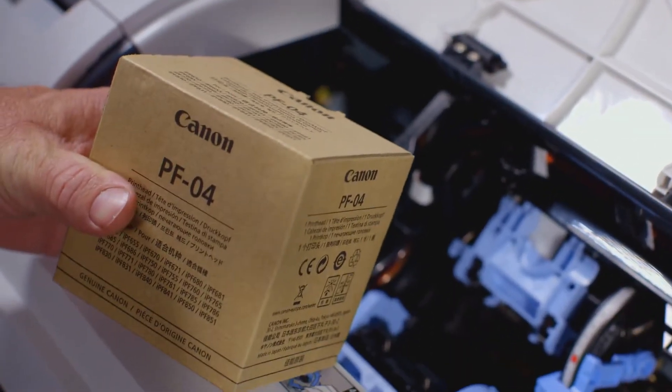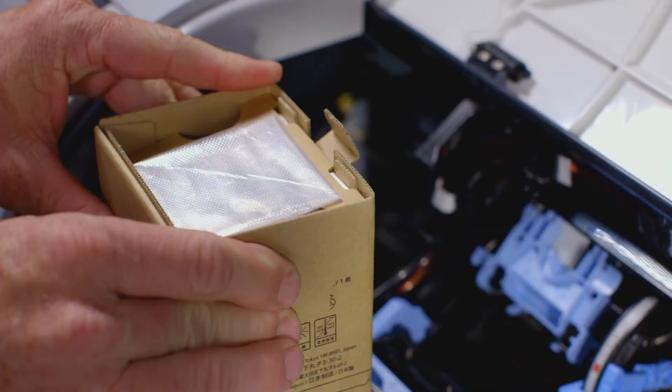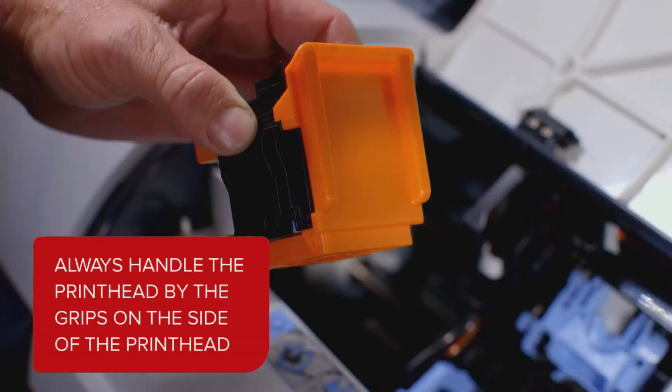Here is the new PF04 printhead. Inside the box, you will find a disposable plastic glove for your protection. You can now remove the printhead from its foil wrapping by pulling here on this tear tab. Always handle the new printhead by holding it on these grips on the side.